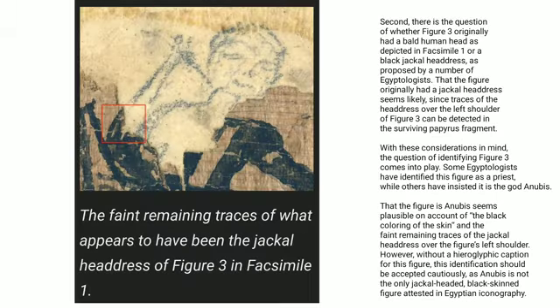Second, there is a question of whether figure 3 originally had a bald human head, as depicted in facsimile 1, or a black jackal headdress, as proposed by a number of Egyptologists. That the figure originally had a jackal headdress seems likely, since traces of the headdress over the left shoulder of figure 3 can be detected in the surviving papyrus fragment.